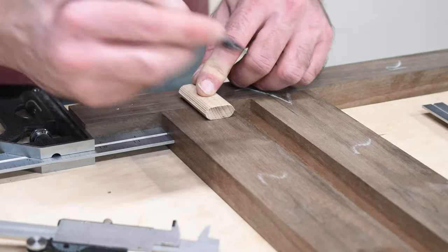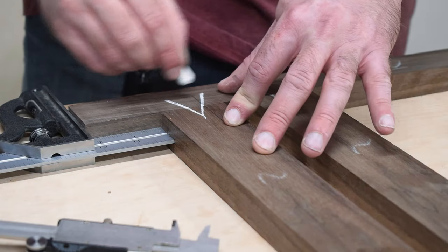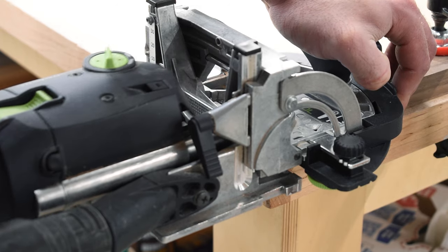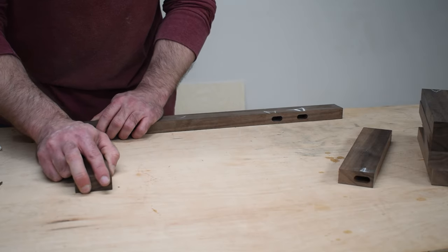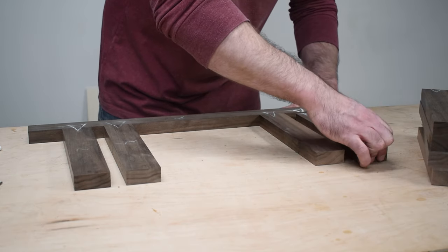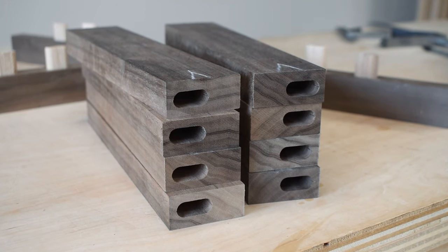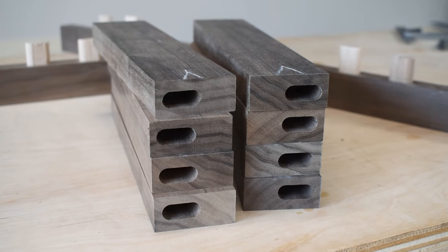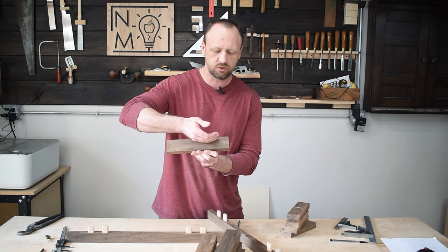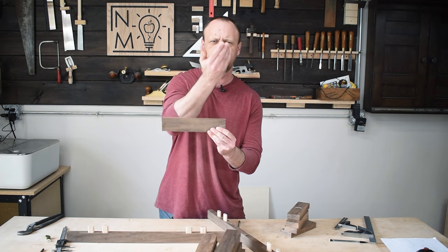Then we can do a dry assembly and see how it looks. All my pieces fit together nicely. If you notice, the mortises are all off-centered in each one of them, and that's because the section that has the wider side is the part that's going to get cut away. So I'm going to go over to the bandsaw, cut away that wider side, and then cut a gradual slope up to the corner. Whenever it connects to the bracket that connects to the wall, all of this should flow nicely and give it a really nice look.